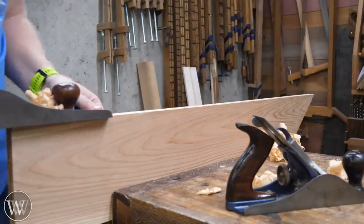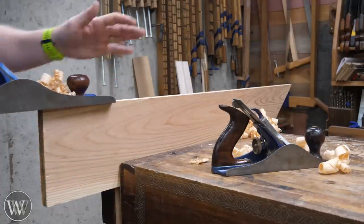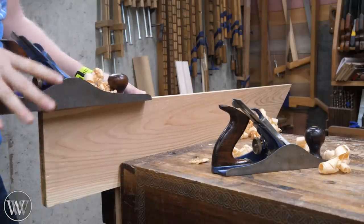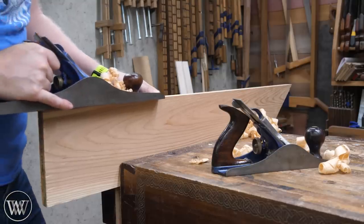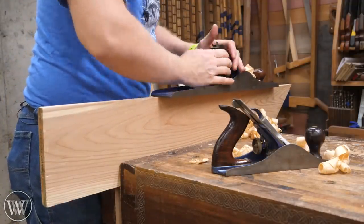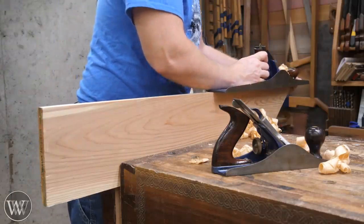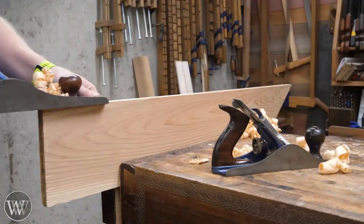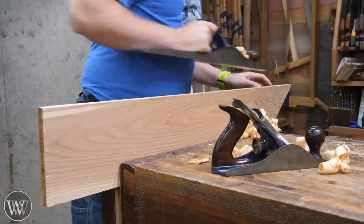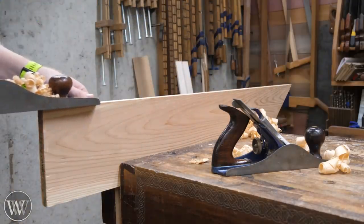I'm just going to keep going, and as I go the shavings at either end will get longer and longer. I'm also making sure when I start, I'm putting all my weight on the nose — not pushing down at the back. When my hand is at the back, I'm not pushing down there. I'm sliding across the board, and when I get to the other end I'm transferring my weight back — even putting my wrist back there to add more weight at the tail and lifting off the nose, just letting the plane do the work. Weight on the nose to begin with, weight on the tail to end with — that way I'm referencing properly and getting a good flat surface. Keep going until we get a shaving from one end all the way to the other.